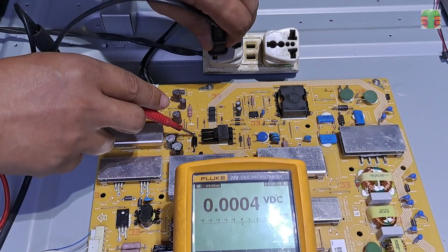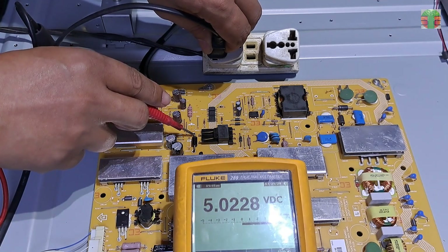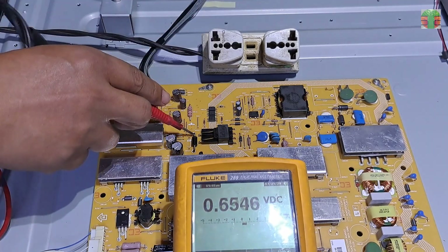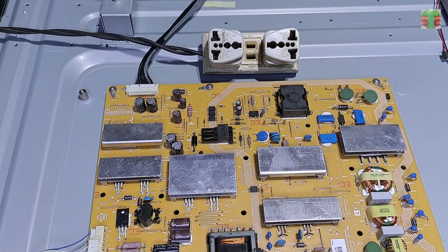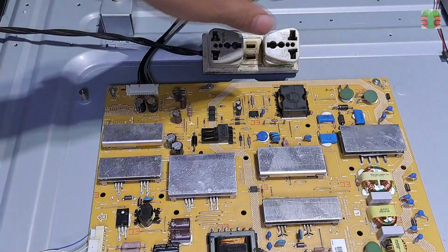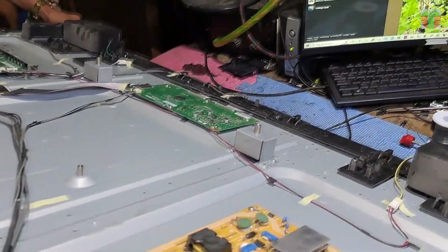The main board is now connected, and the voltage reading drops from 5.03V to 5.02V, which is a small change. It is normal to drop a millivolt when it has a load. There is a standby light indicator now, and the TV is turning on.